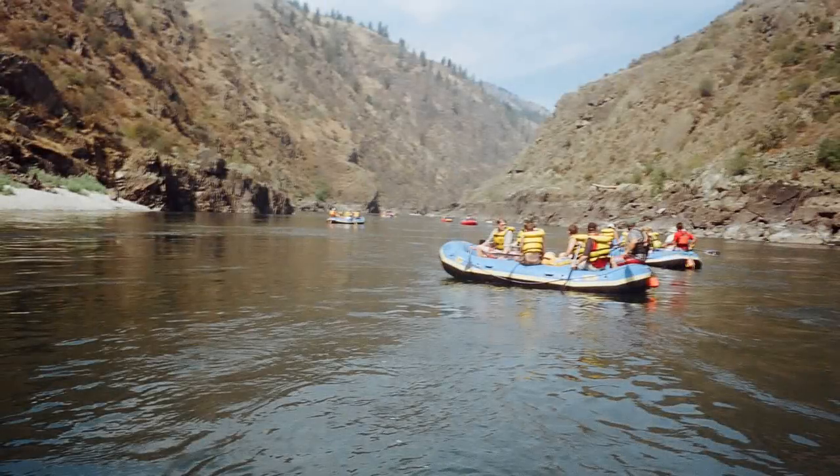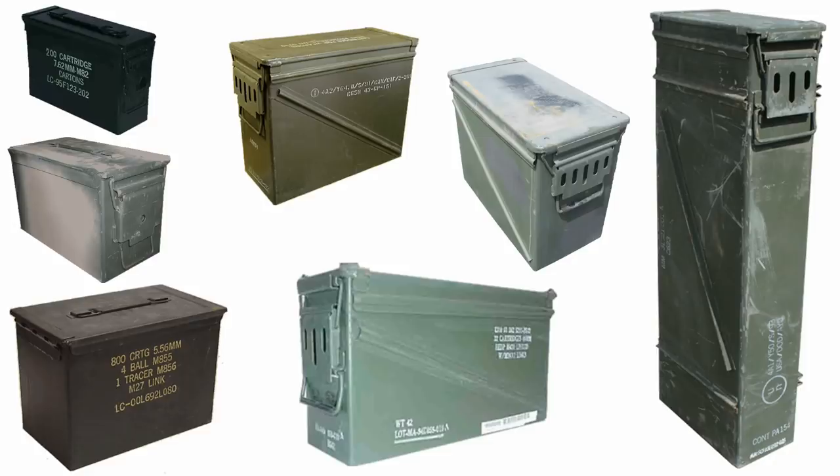Ever since my time as a whitewater raft guide, military ammo cans have been my go-to method for dry storage. I saw plenty of other dry boxes during my stint, but never came across anything that offered the security, durability, and simplicity of ammo cans for anywhere near the same price.